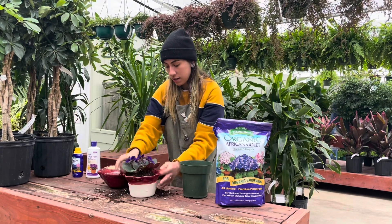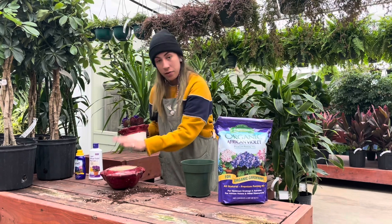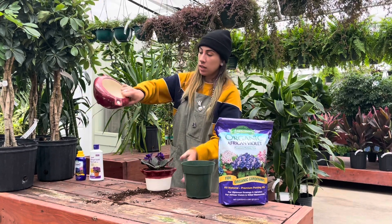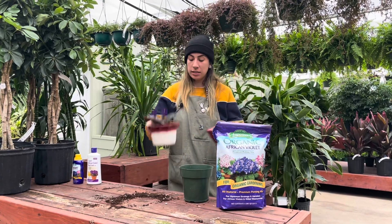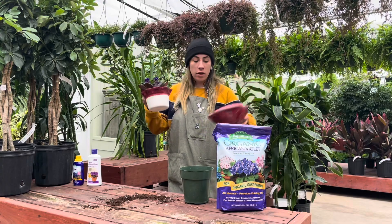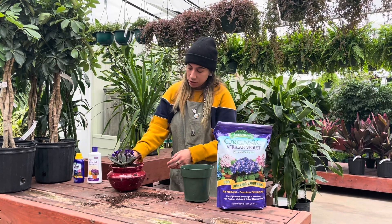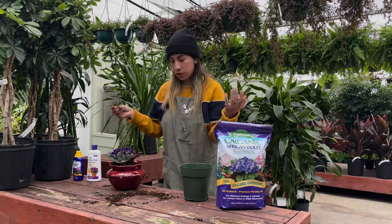Shake it off a little bit and then add your water. These pots come with holes so you can add the water through there. You don't want to fill the whole thing up because once you put this in, it's just going to spill all the water out. So just monitor how much you're watering — make sure it's enough that it can absorb water through the pot, but not so much that it spills over.